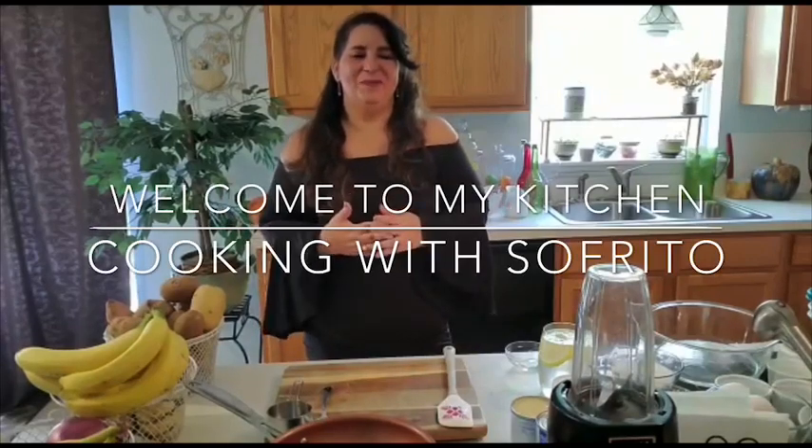Hi and welcome to my kitchen, cooking with Sofrito. Today we're making dessert. We make dessert every Sunday, so you'll see our recipe coming up every Sunday. Make sure you subscribe and you'll get an alert every time our new recipe comes up.